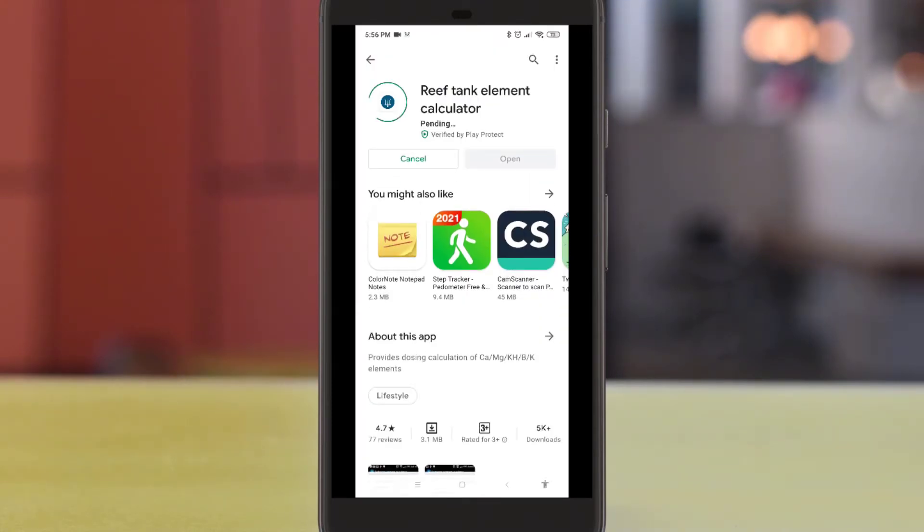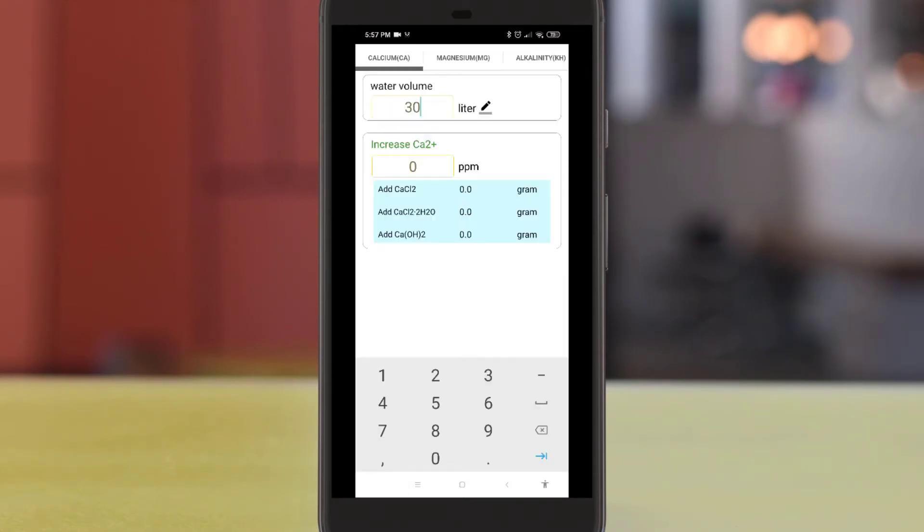To determine the amount of calcium chloride to dose, you can use this free app called Reef Tank Elemental Water Calculator. Once you have installed the app, put in the water volume of your tank, then you'll need to determine the amount of calcium usage for your tank.